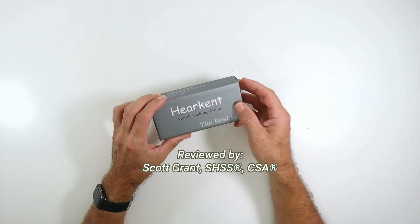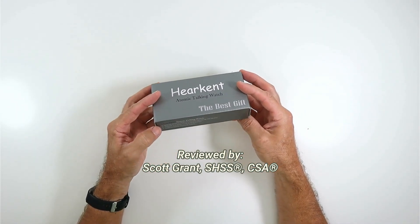Hey there, my name is Scott Grant. I'm a certified senior advisor and senior home safety specialist with Graying with Grace.